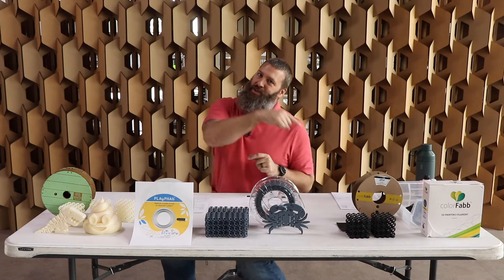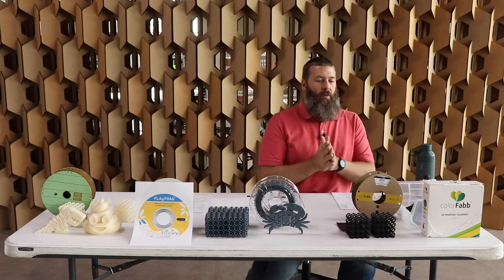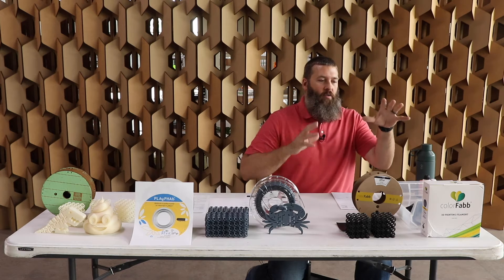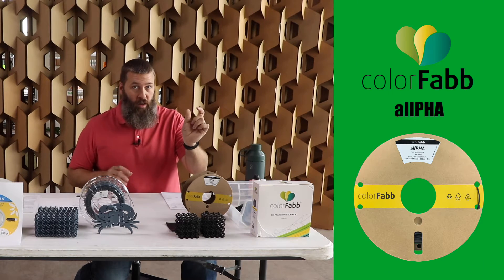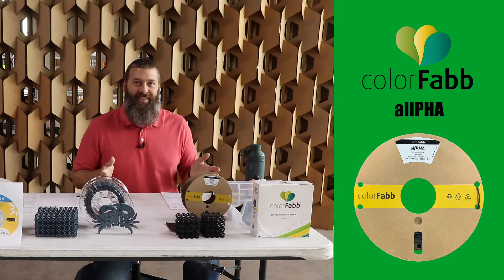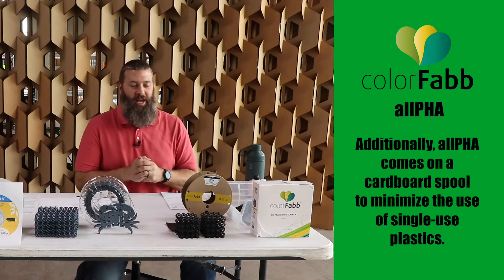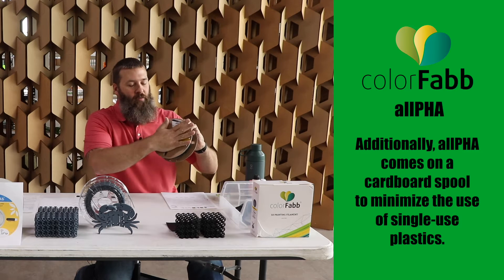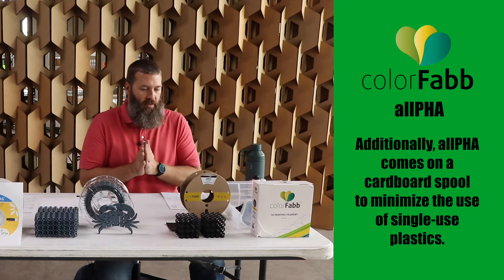We really have to get to the star of the show, which is a brand-new material from ColorFab. In addition to their PLA-PHA, they now have a material known as Alpha, or all-PHA. You want to guess how much of this material is PHA? It's all of it — it's Alpha, all-PHA. It's a fun marketing name. This Alpha material is brand new; we actually pre-ordered it before they were even offering it so that we could get our hands on it.